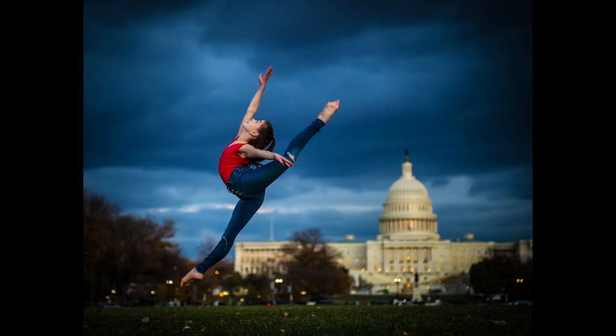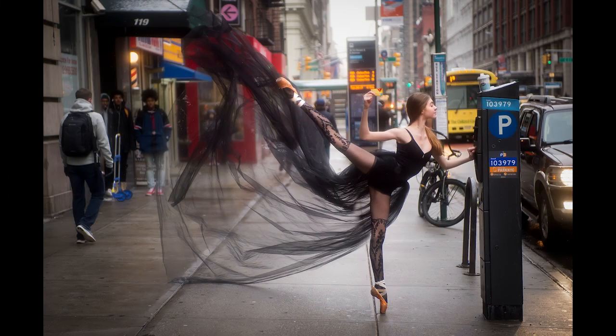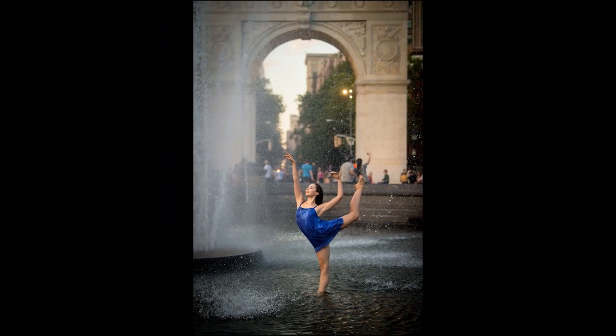If you're interested in dance photography, you may be looking around Instagram and seeing all of these awesome photos and wondering how did they do that? That looks impossible. Actually, it's really pretty easy. I'm going to show you how.